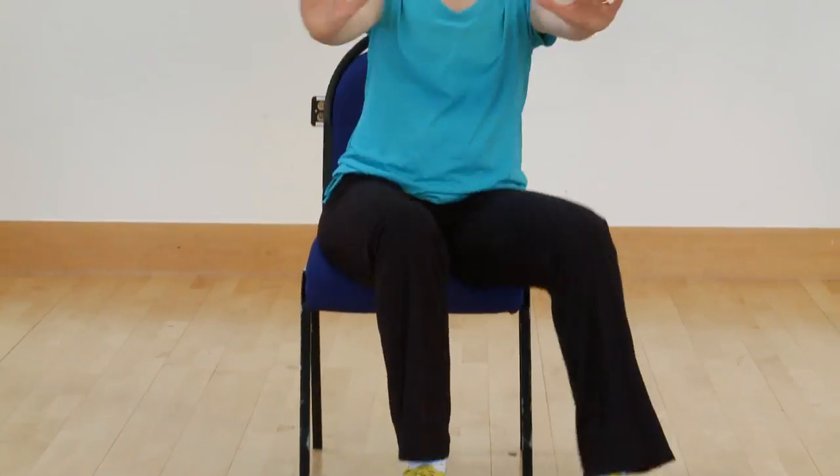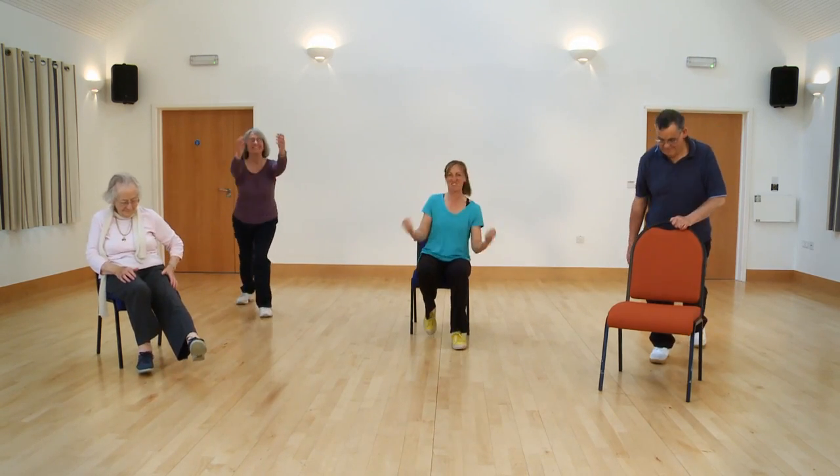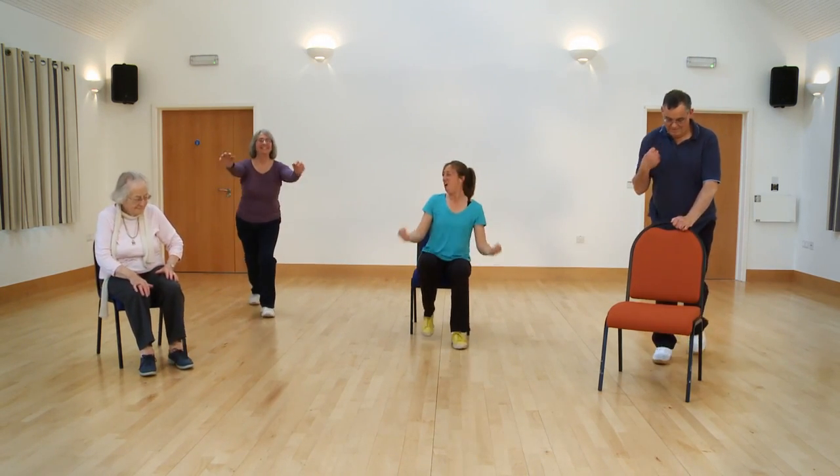We're going to do a combination: single step touch, double step over the top, single step, double step, and again. Let's do a tap behind you — lunge behind you. You can take your arms in front or if you want to give those shoulders a bit of a rest, do a bicep curl.